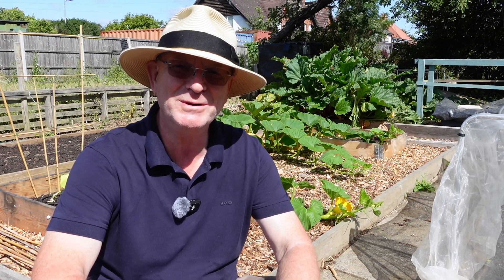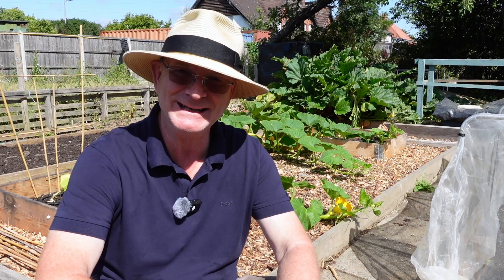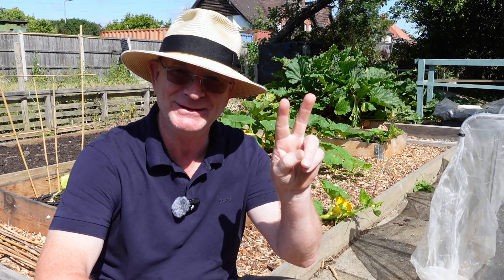I'm Gang Gang, welcome to the channel - Gang Gang and Peanut, two peas in a pod. So I've moved around to a spot on the plot under this apple tree which is lovely and cool and shaded and it feels much better here.